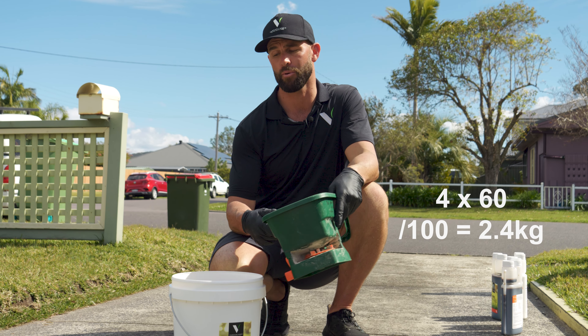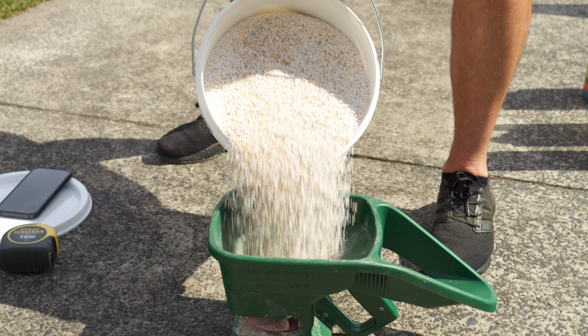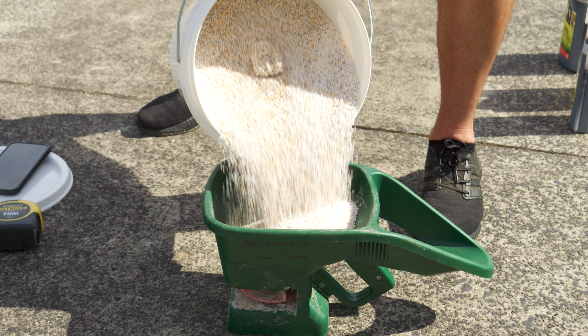Best to weigh your products out with scales. However, one of these green hoppers will hold two and a half kilos, so just shy of a full hopper and we're ready to go for step three.